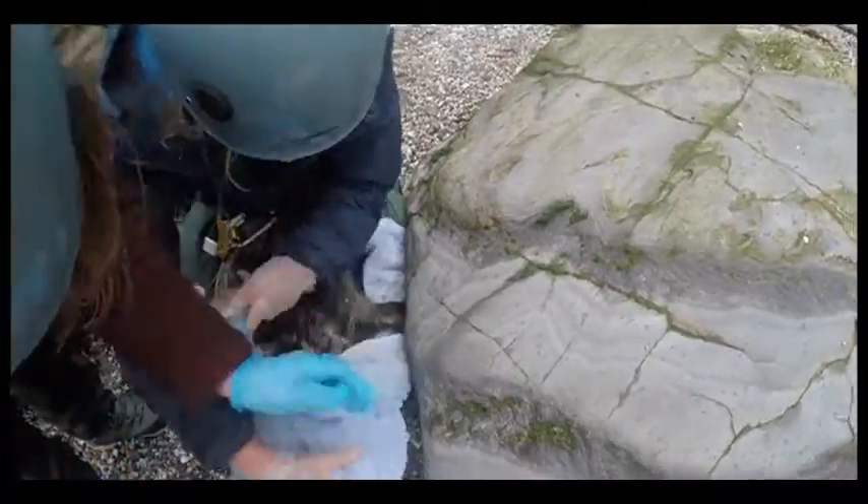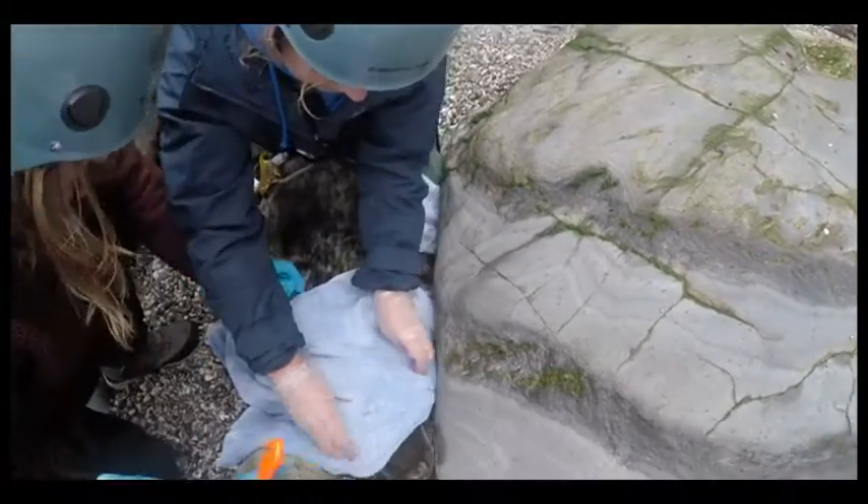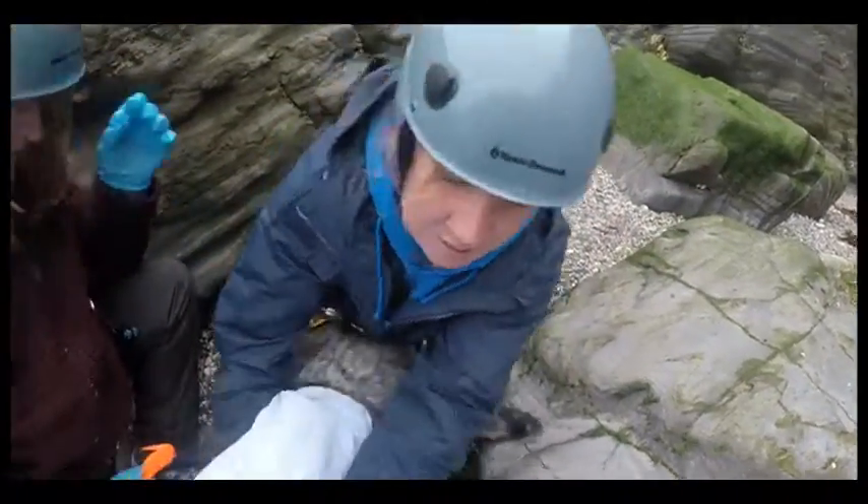Catching a seal isn't straightforward — a towel is the best way and it keeps its sharp teeth at bay. The towel is the best tool in our kit for doing this sort of thing. We can wrap the seal's head with the towel to keep the mouth closed so it's not able to bite us, keep control of the head, and having the eyes covered helps to keep it a little calmer as well. That's what you can see Tamara doing in the video.